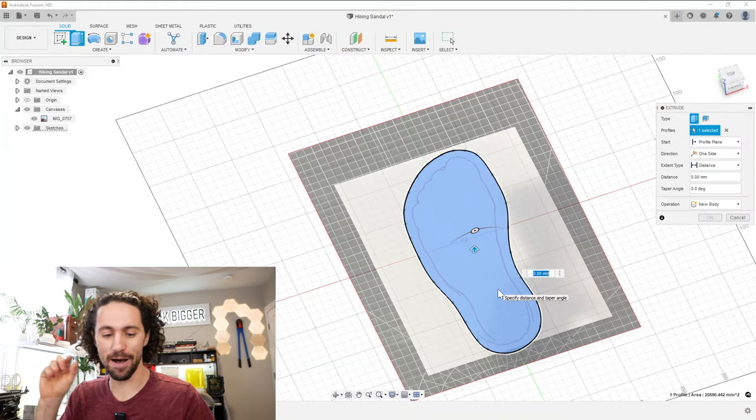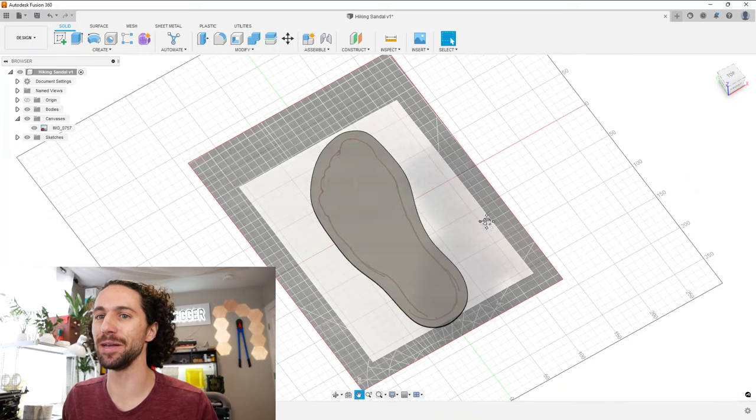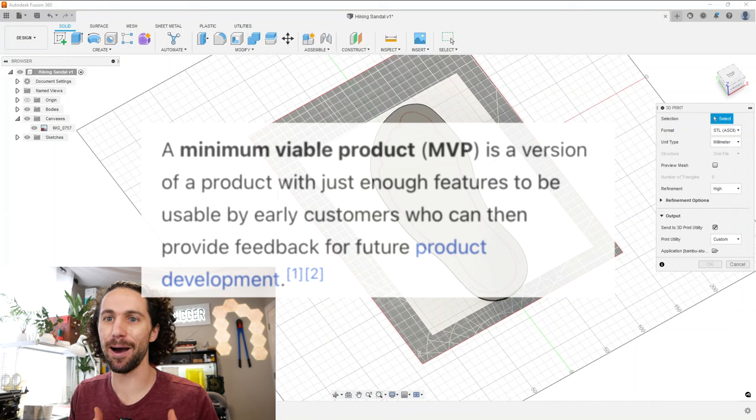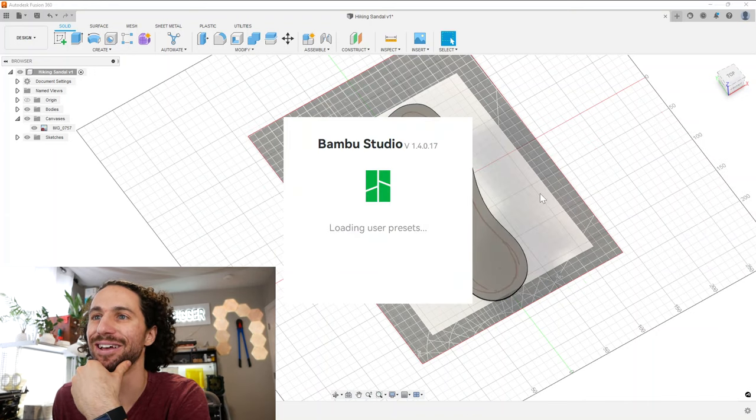So right now we're going to make a very thin piece — not even a minimum viable product. I just want to see if this is the right shape of my foot before we waste like a pound of expensive filament. Is it going to fit on my build plate? As a kid I wanted big feet, but right about now I'm happy that I'm wearing a size nine.